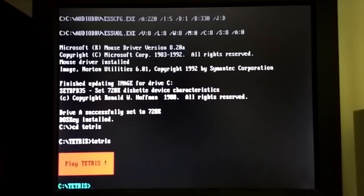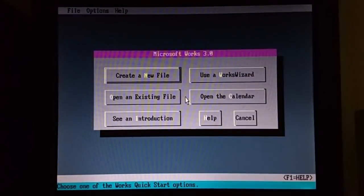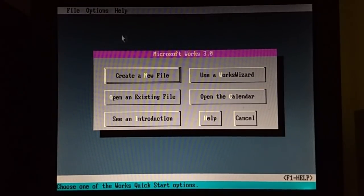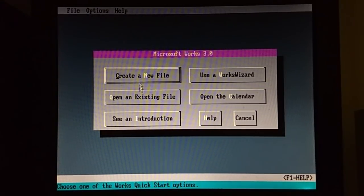The next thing I'll show — just today actually I installed Microsoft Works. I was hoping I could install Microsoft Works for Windows, but the first version, Works for Windows 2.0, needs at least a 286. So I have the last version of Works for DOS installed here — version 3.0 from 1992. Like the later versions of Microsoft Word for DOS, you can run Works in either text or graphics mode. I've chosen graphics mode here. It's slower on a computer of this caliber, but it looks a lot nicer.